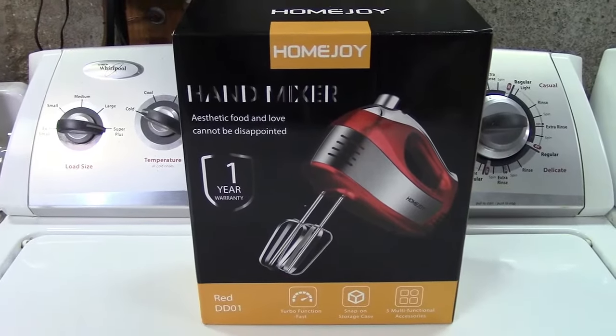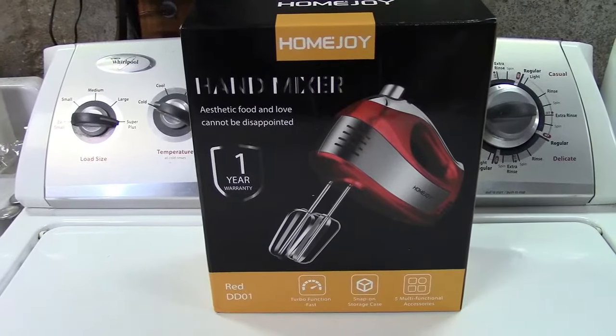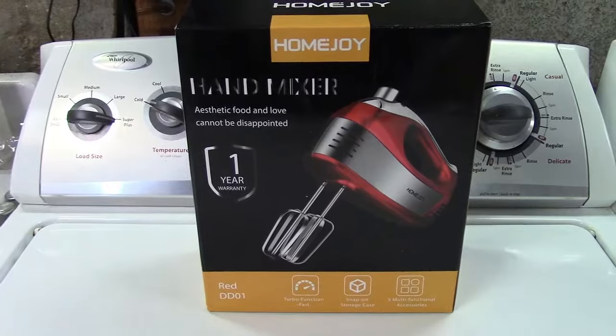This is the Homejoy 5-Speed Electric Hand Mixer. It's available in red, black, and white. This is the red one. Let's take it out of the box.